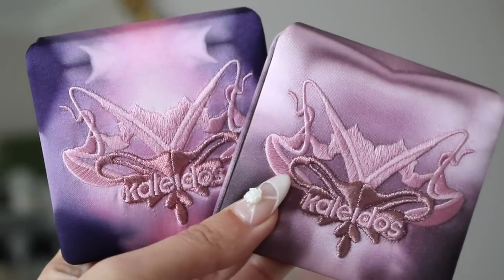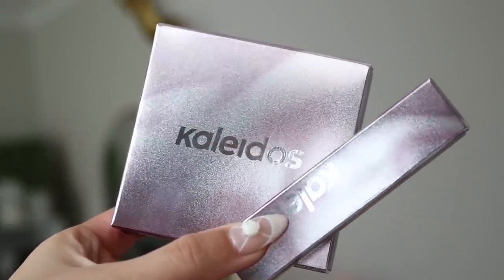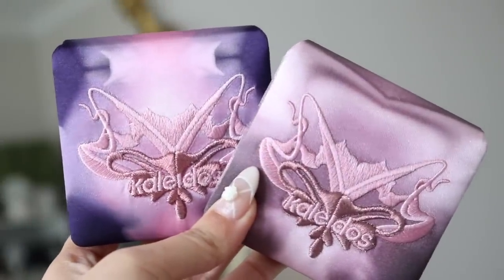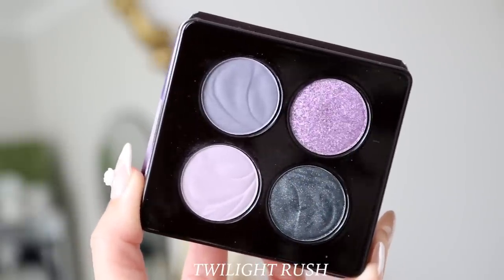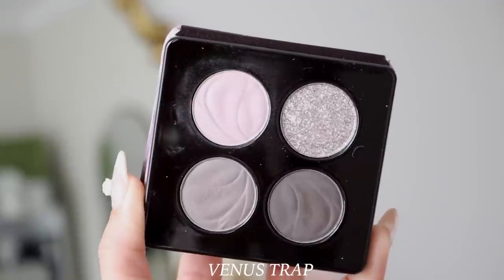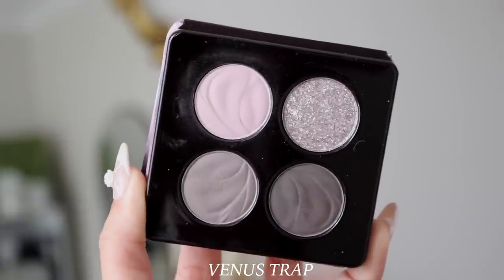Let's talk about the eyeshadow palettes first. The packaging itself is really pretty — simple but very futuristic, very on brand for Kaleidos. The actual palettes come in that satin material just like the dresser, and the two are slightly different in color. Twilight Rush is a little bit more purple, which indicates the more purple grungy palette inside. The other palette, Venus Trap, has outer packaging that is a little bit more pinky — inside you get one light mauve pink and the other shades are very smoky and cool toned.